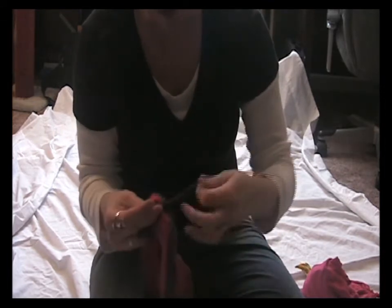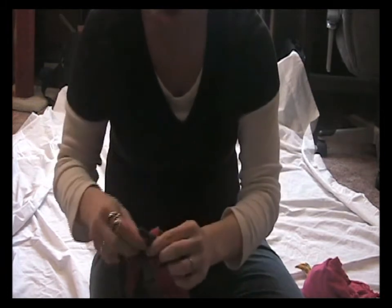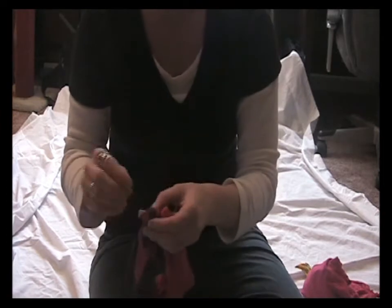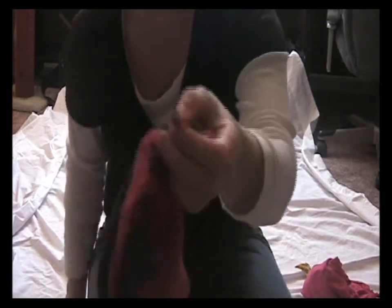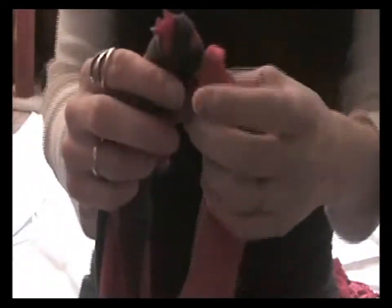I'm going to do a tiny little tie here. Do you see that white thing? That's going to have to go — you can just cut it off. So as you can tell, I just wrapped that around and now you have a necklace.